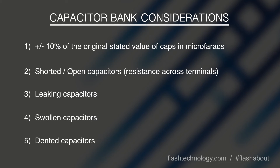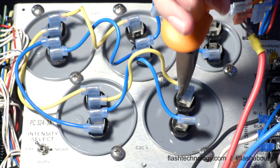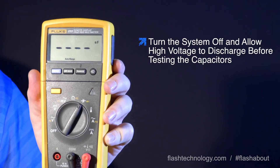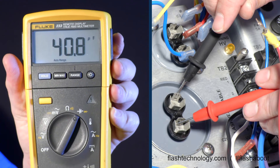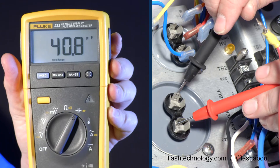To formally test a capacitor, first isolate the capacitor in question by removing the jumper wires and place your meter into the microfarads setting. Then read across the top and bottom of the capacitor and verify your readings. The stated value should be within 10 percent of the testing value. If reading low, please replace the cap.